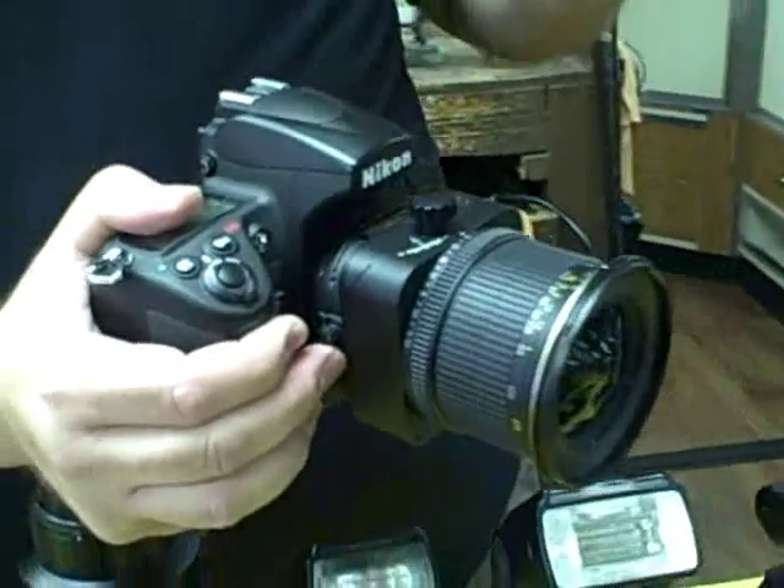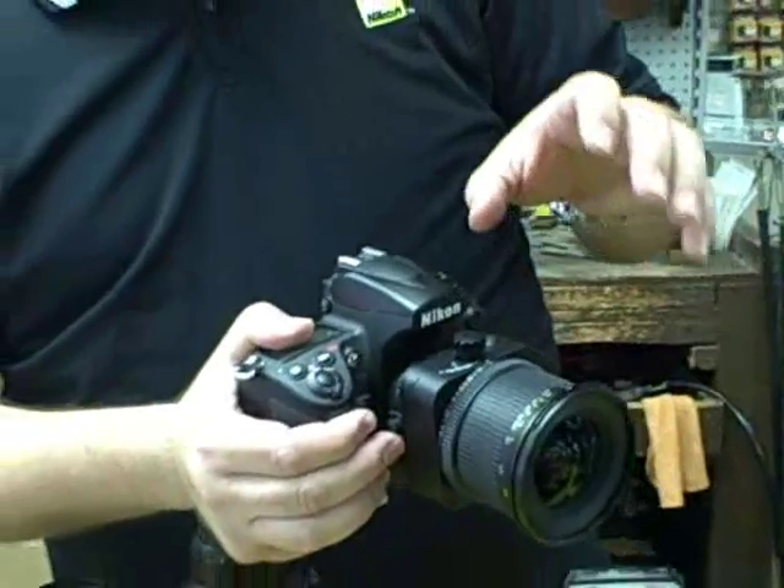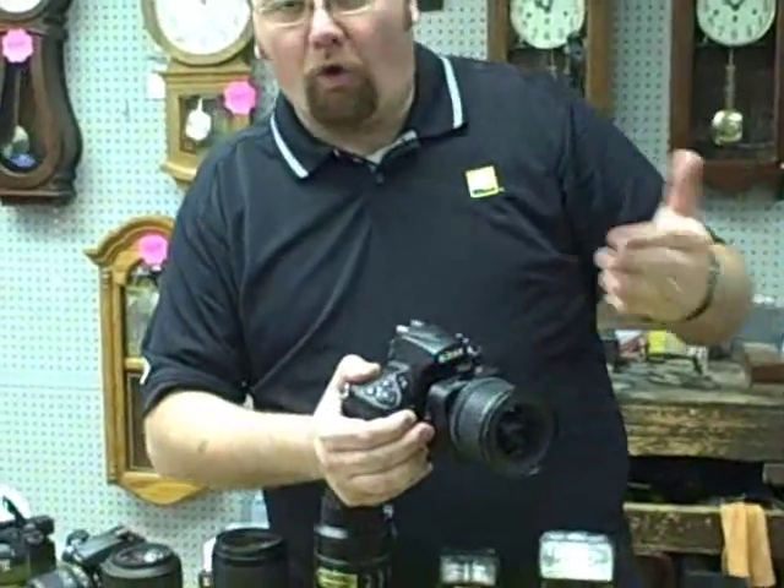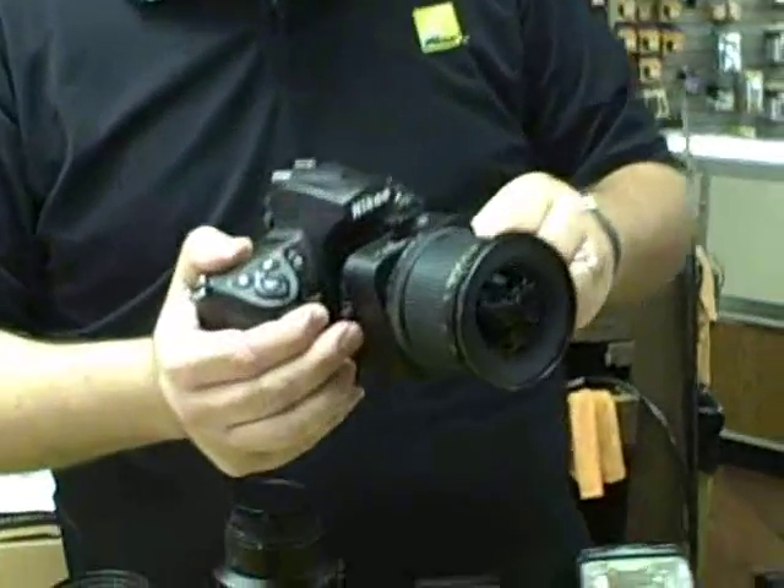The 45 and the 85 are more designed as a macro or close-up lens. So for more product or tabletop type photography, they work really well to create that long or extremely shallow depth of field. Thanks for stopping by the booth today, guys.